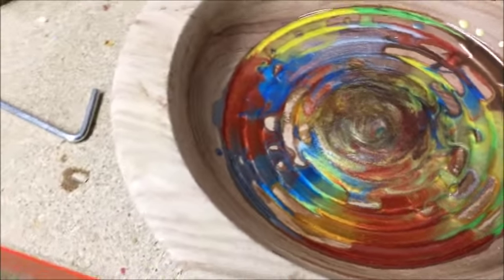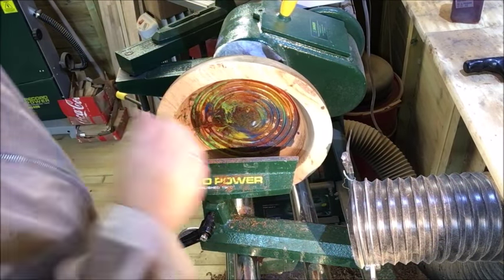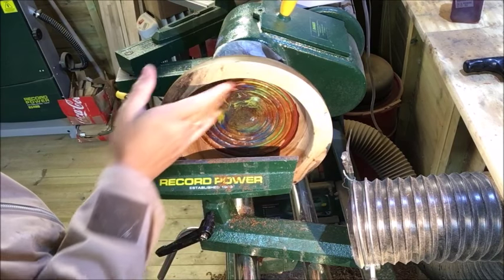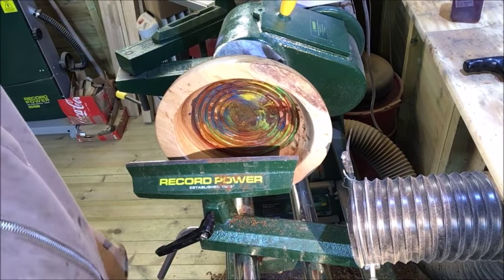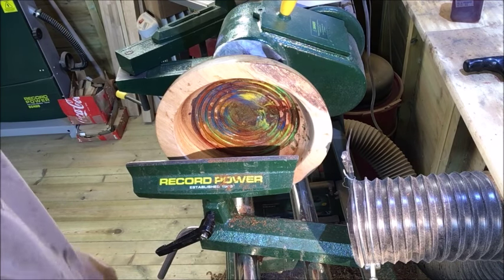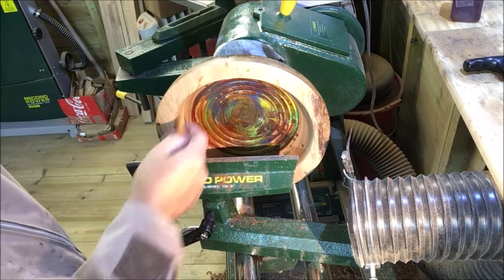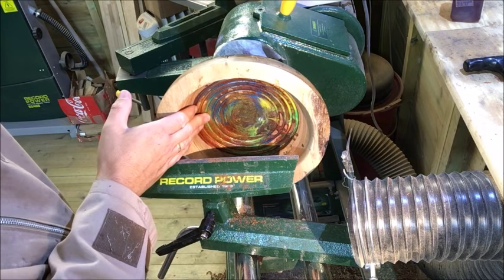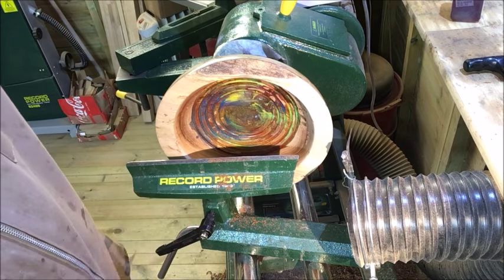I need to let that set now, do its thing, and then we'll get it back on the lathe. So this is all dried up now - you can see it's all mixed in there. I'm just going to put the carbide on this now and see what it turns out to be.